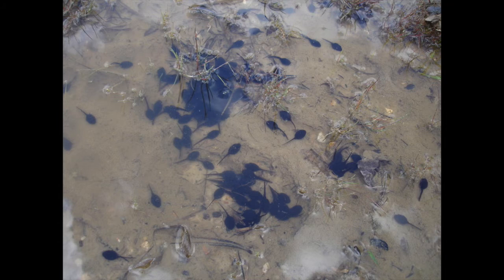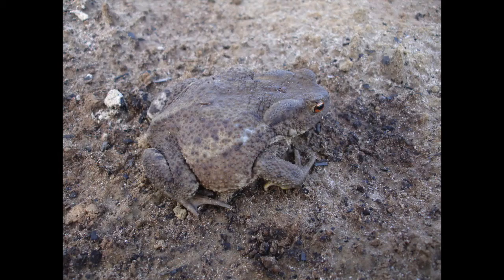These are some common toad tadpoles. The way you tell the difference between common toad tadpoles and common frog tadpoles is that common toad tadpoles tend to be blacker and their tails are rounded at the end. Common frogs are much lighter and speckled looking, silvery quite often, and they have very pointed tails.